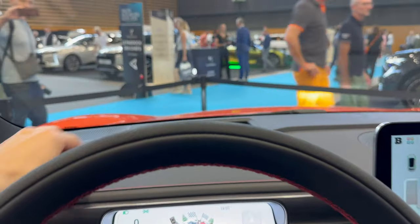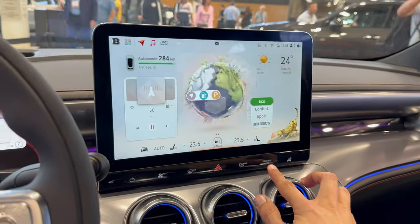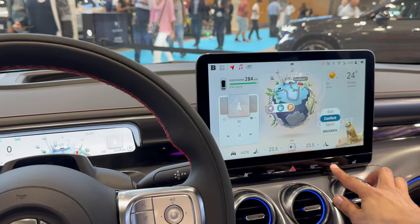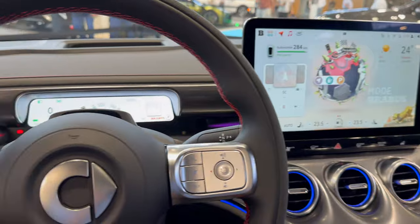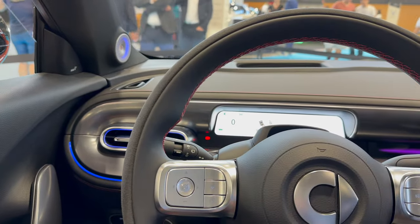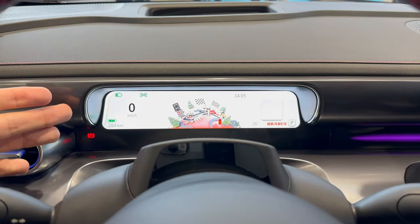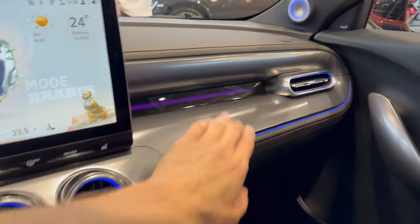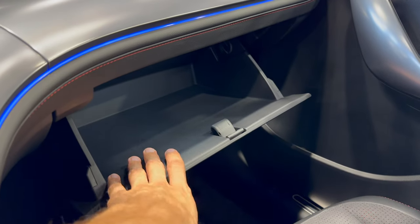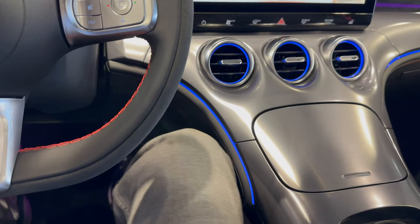The heads-up display shows all necessary information. Driving modes are touch-operated: eco, comfort, sport, and then Brabus mode which releases full power. Hazards are visible from the driver's perspective. Soundproofing is actually quite good. Plenty of headspace in the front. The screen looks slightly better in person. Ambient lights extend behind the screen through the dash. The dash is soft on top and hard below.